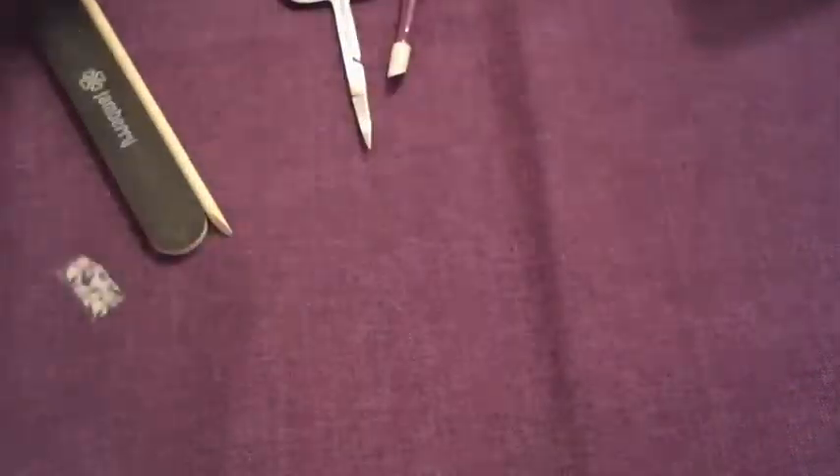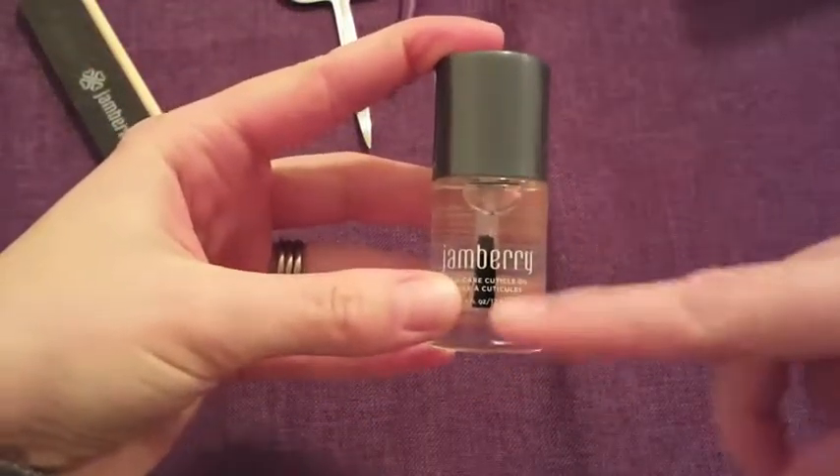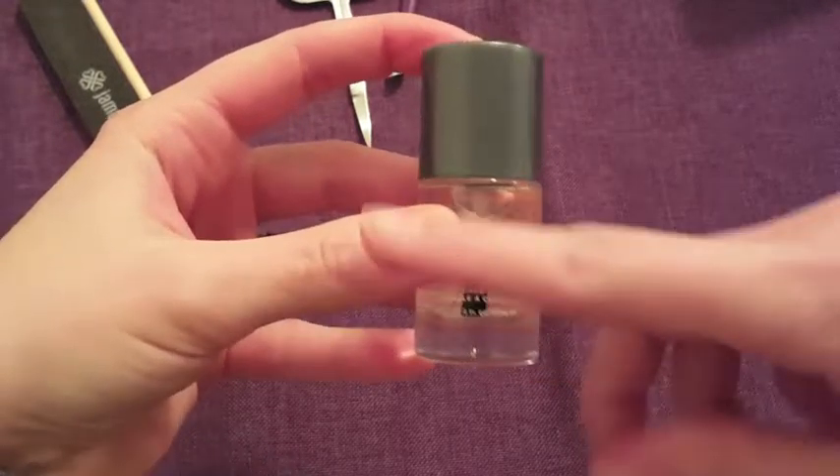You can also get it with cuticle oil — you can get it with or without. I really recommend the cuticle oil; it's great for moisturizing your cuticles and your nails.